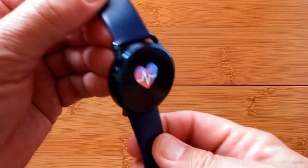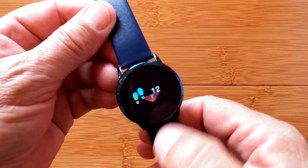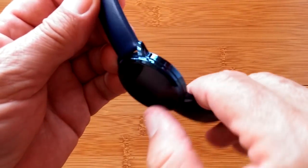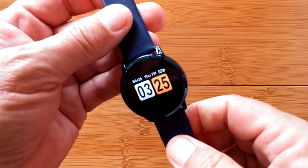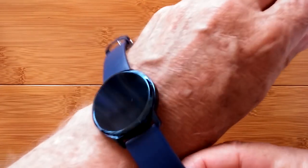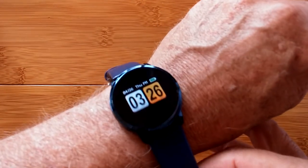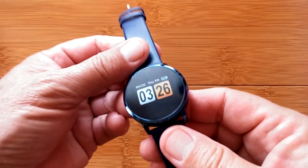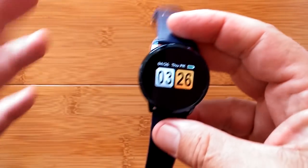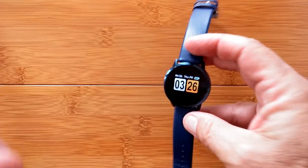Greetings and welcome back to SmartWatchTix. It's not very often that I bring back a watch we've already reviewed for a second look, but today it's a real exception because this is one of my absolute favorite watches — the New Wear Q8. Seems you guys love it too; a lot of sales on this one, so much that it ran out. But good news, they're back in stock.